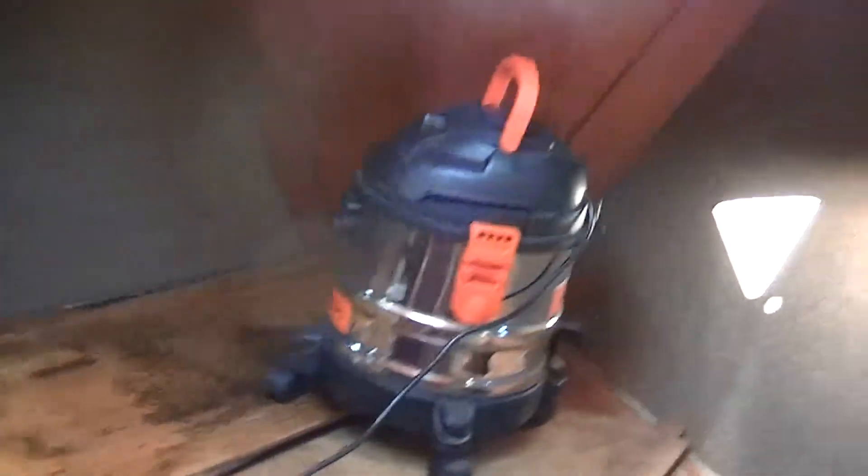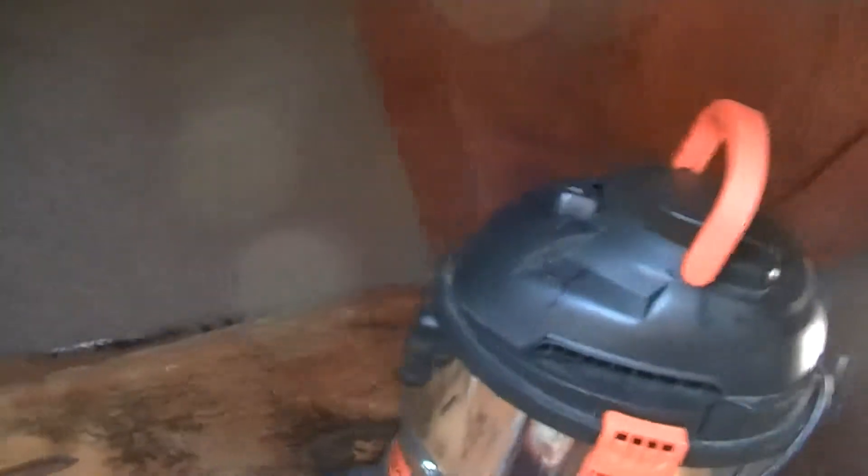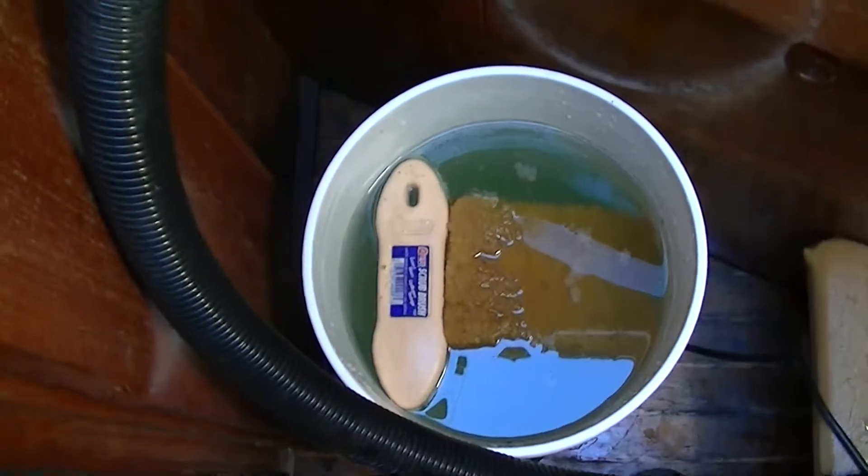Here we are in the foc'sle. I've got my wet/dry vacuum set up for wet vacuuming, basically a sponge and a brush, a bucket of Simple Green and water, which is what I've been using on everything. I'm just soaking the carpet with the Simple Green and water, brushing it a little bit, then vacuuming it dry — that's lifting off the dirty water and hopefully getting this reasonably dry.